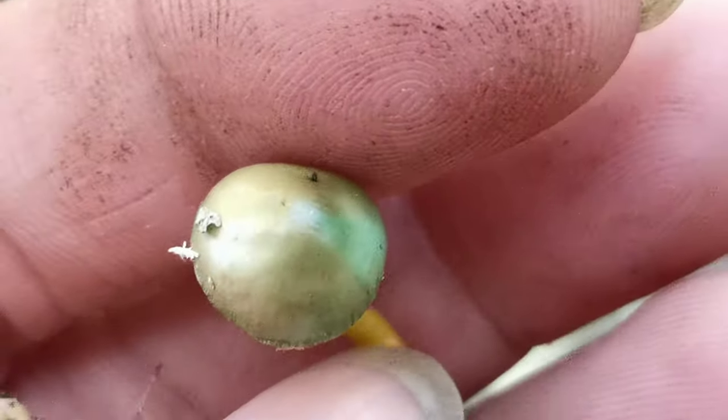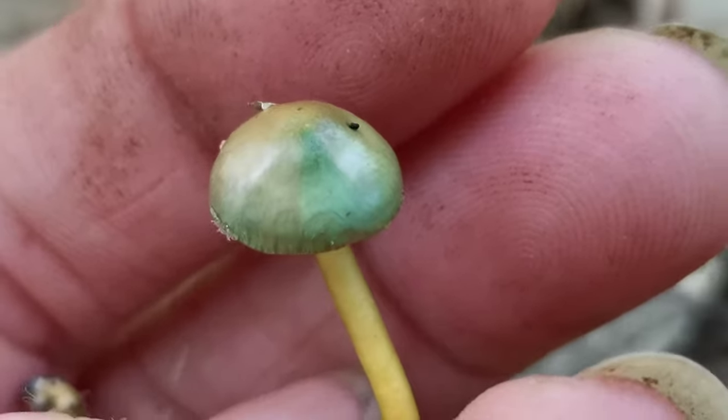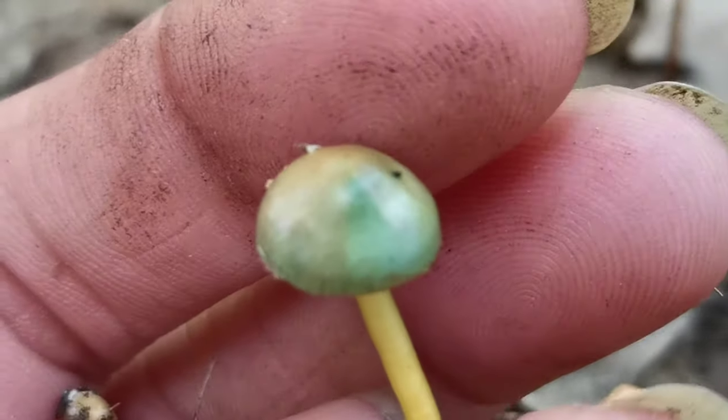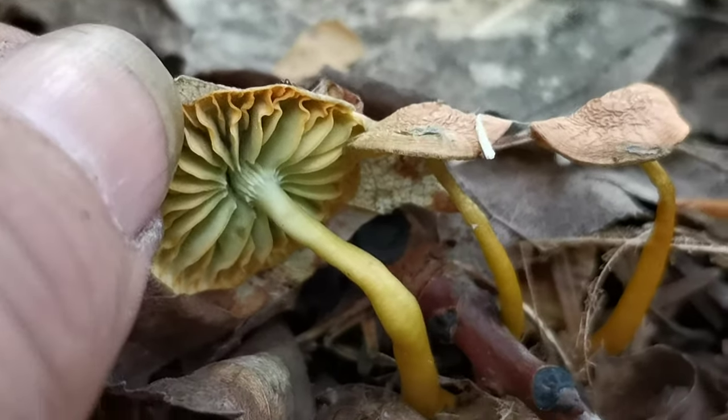Greeny-blue. That is, like, such a pretty color. I thought the oranges were pretty, but that is a nice color. These are older ones, and they're sporing nicely under here.